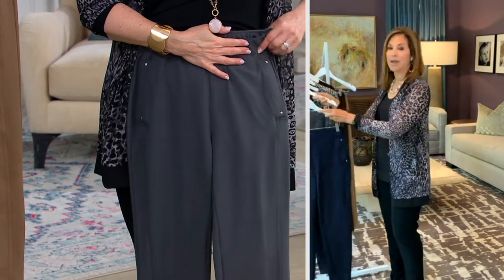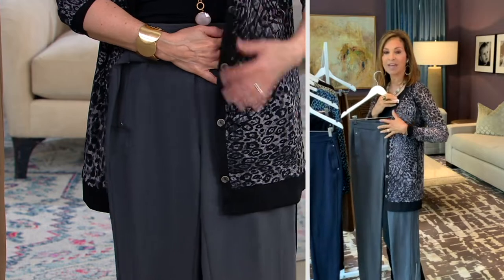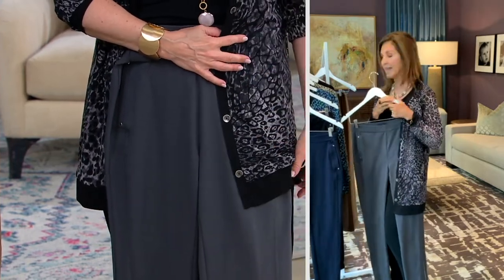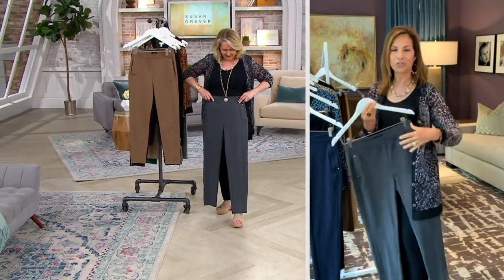I love that we're showing the gray because I think every color works back to the hot pick. If you don't want to just do a black pant, do this gorgeous gray. The spice tones look gorgeous with all those neutral tones.